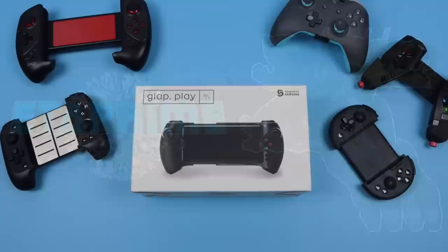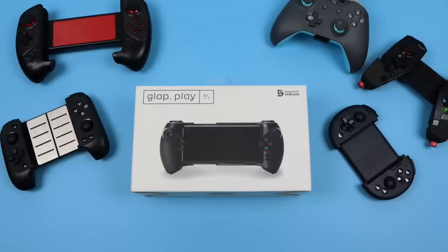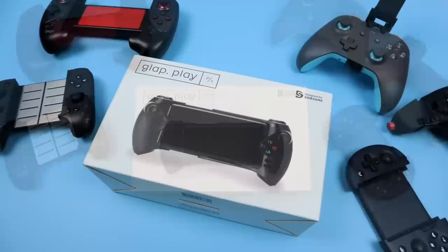What's going on guys? It's ETA Prime back here again. Today I'm going to be taking a look at another mobile controller for your Android device, and this one is known as the GLAP Play. Some people are calling it the GLAP Play, and on paper this looks like a really nice mobile controller for your Android device.